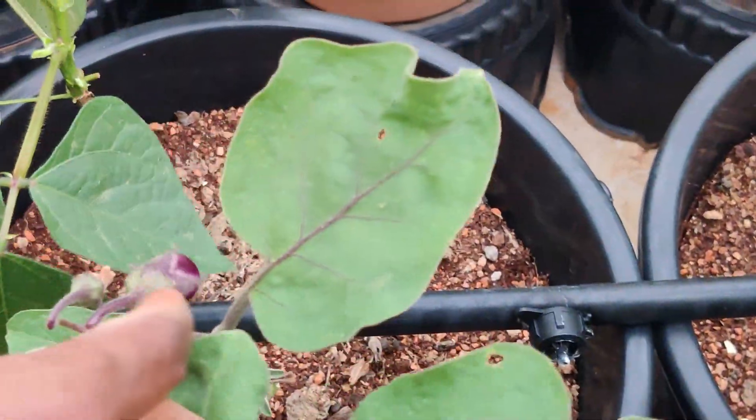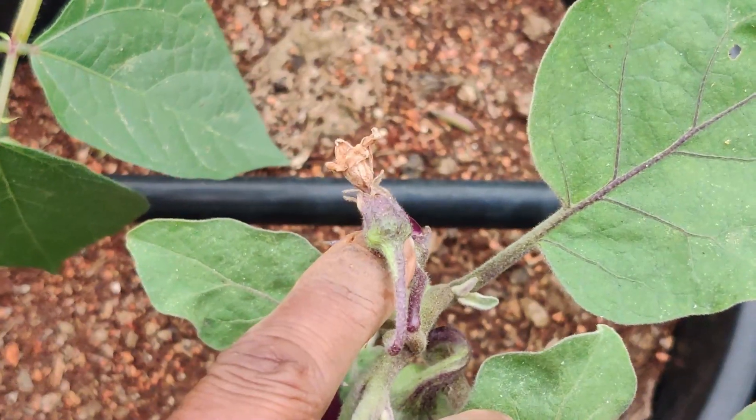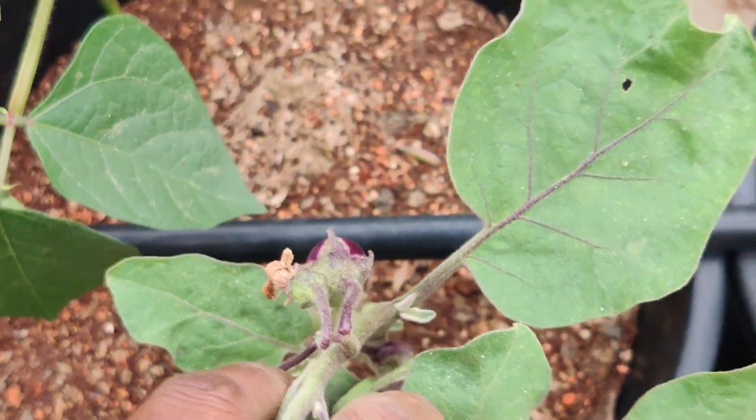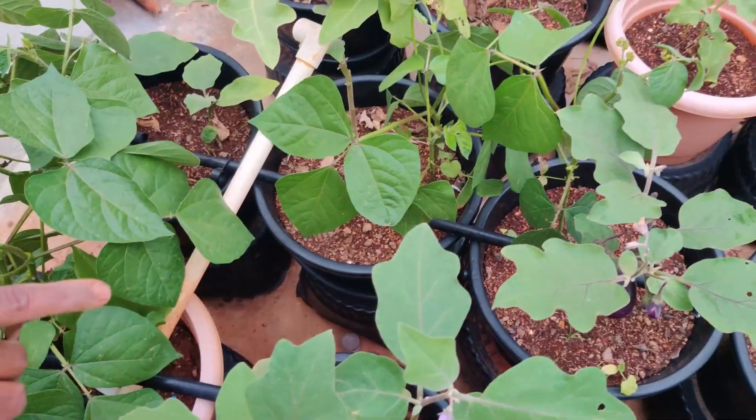I am doing this thing. Here I am using this shelter. I am doing it for a while.